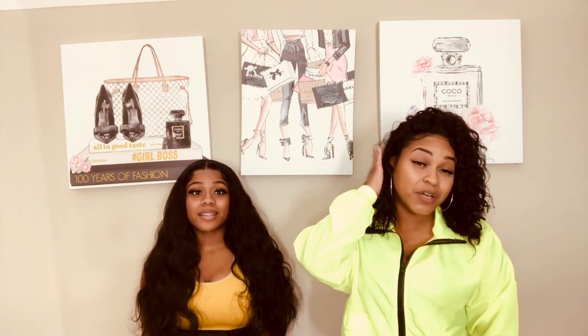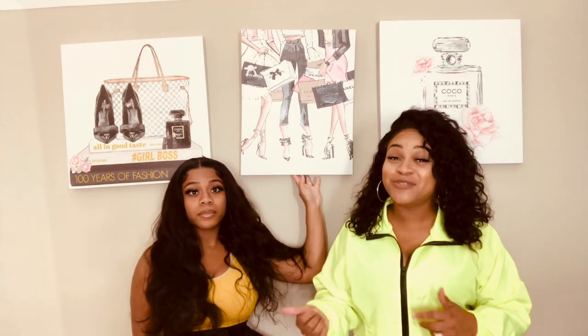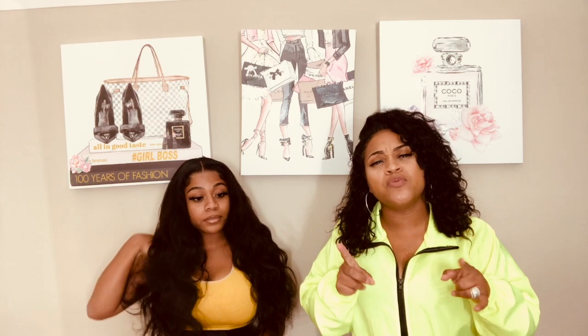Brianna actually wears the waist trainer without the garment and it still shapes her. I got one too, and she has one too. I still love my exquisite, and we're going to show you the new garments and also show you how to actually wear the snatch band that comes with the exquisite. A lot of my dolls ask 'does the band go on the top?' — no, it doesn't go on top of your stomach. It's meant for the inner curves, the middle of your stomach.